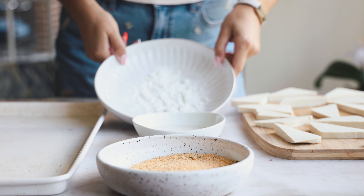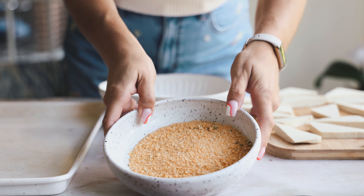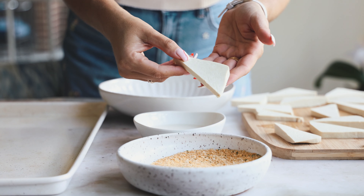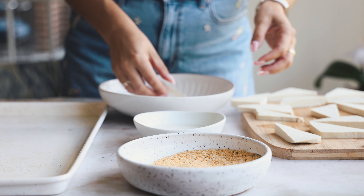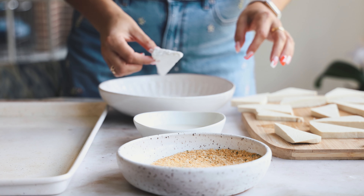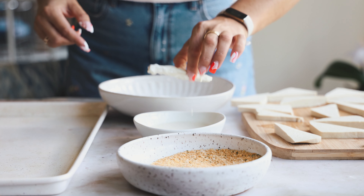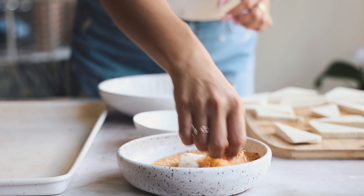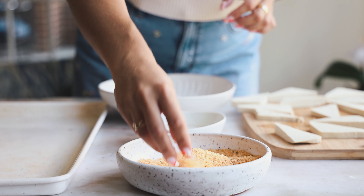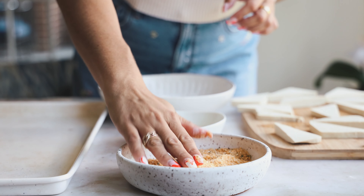Now we're ready to bread. I have some cornstarch, non-dairy milk — I'm using the one from Ripple — and seasoned bread crumbs. Because they're seasoned, I'm not adding extra seasonings. If your bread crumbs are not seasoned, be sure to add your favorite seasonings. I coat the tofu in cornstarch with one hand, then dip it in the non-dairy milk with the other hand.